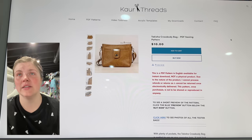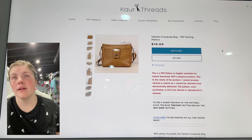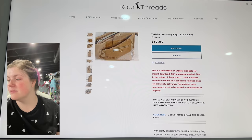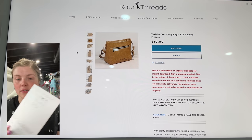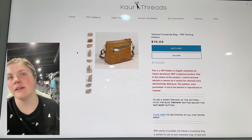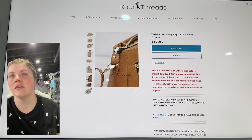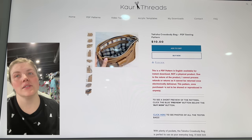This is from KR Threads — this is the Takesha Crossbody Bag. I've been meaning to make this one, I just haven't had a chance — it's on my list. I did make the Arcea and I loved it, so this one seems very similar to me but I think a little bit smaller and more compact. It's so cute.